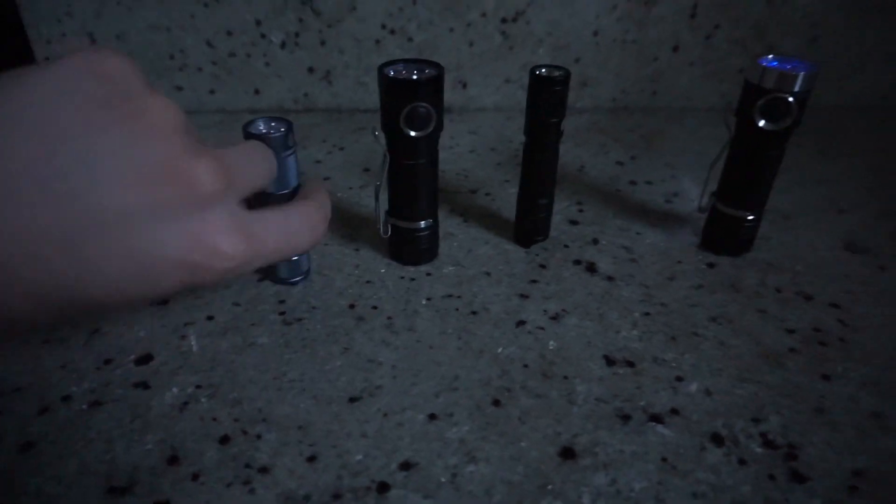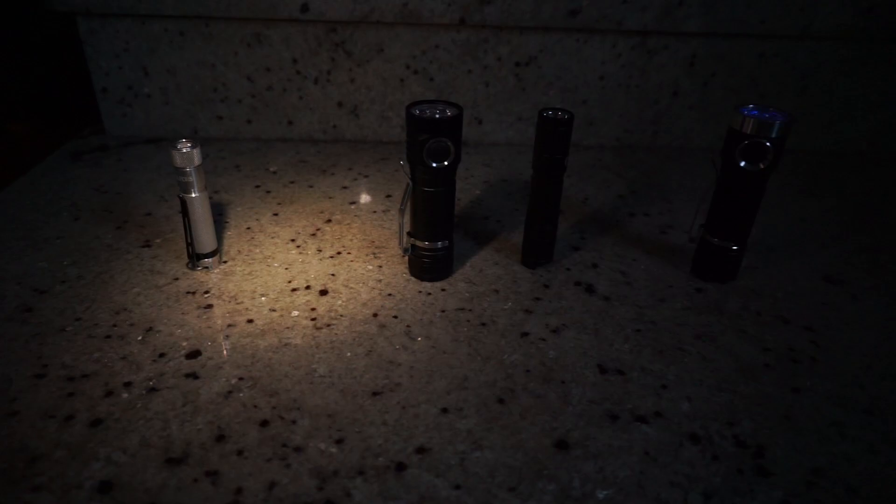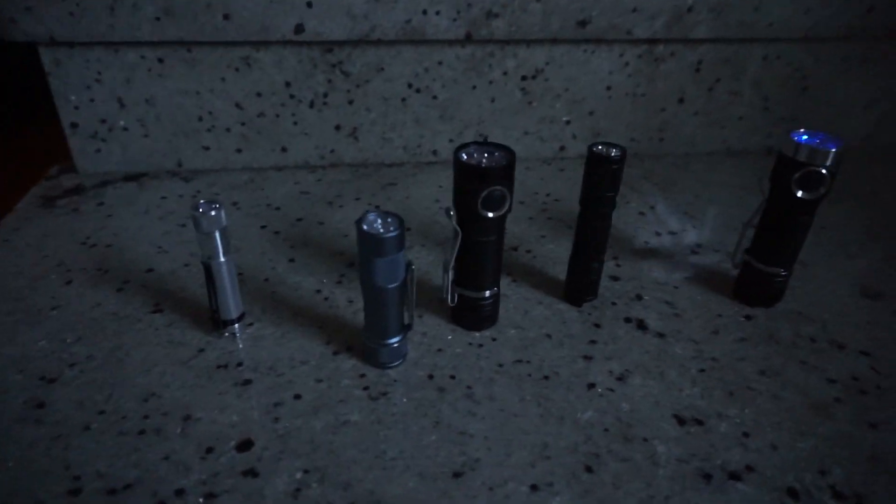To my knowledge, this is the smallest light that uses the Enduro user interface, and the only 14500 light using that UI that I'm aware of. If there are any others, feel free to let me know in the comments. Starting with the smallest, the Sofern CO1S using the SST 2 4000K emitter, that should be about 100 lumens.